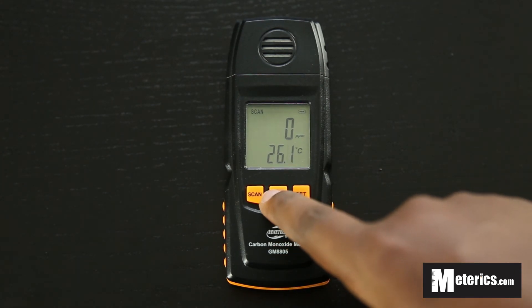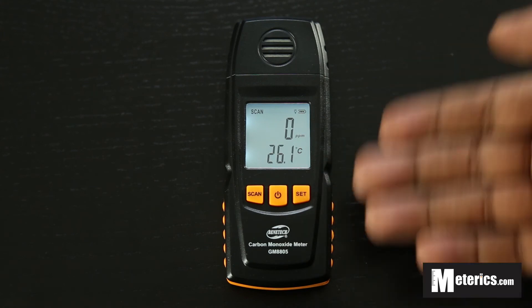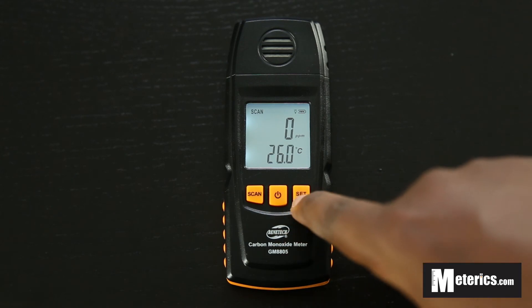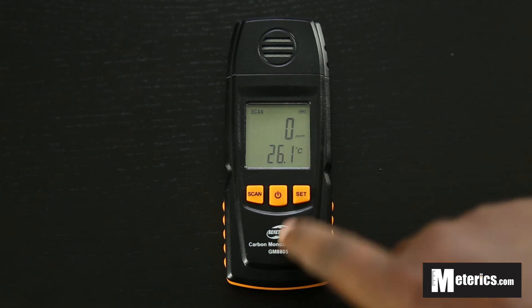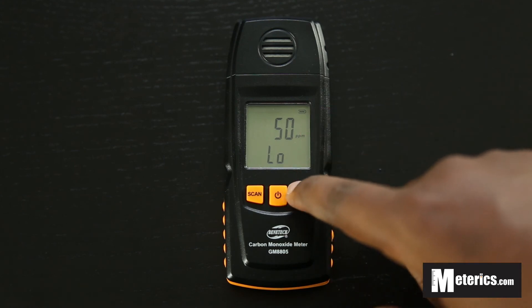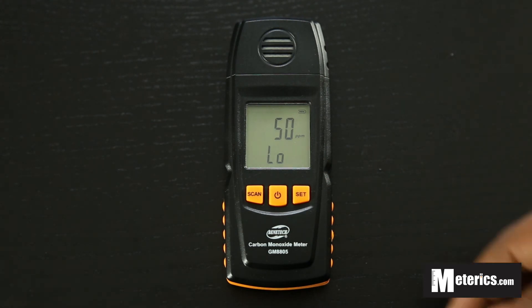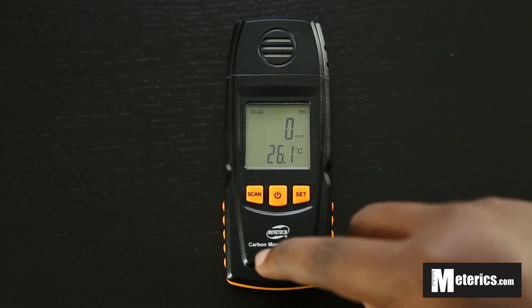Now this power button is also the backlight, so just in case you can't see clearly, just push that and it turns the backlight on — a very bright white light, making it very easy to see. Next we have the set button, and what this does is this is where you set your limits. We have the high limit currently set at 100 ppm and a low limit set at 50. You can change those limits according to your requirements or your needs, making it a very easy to use meter.